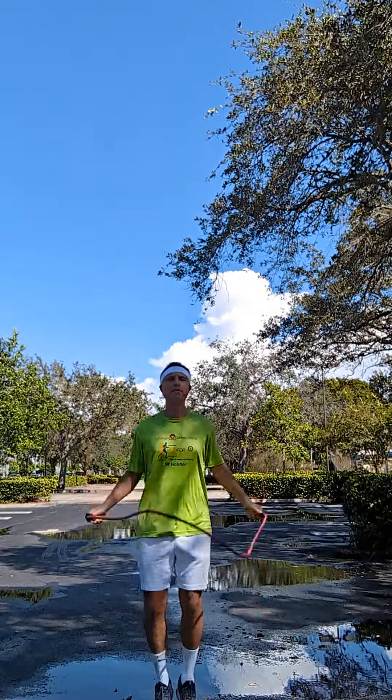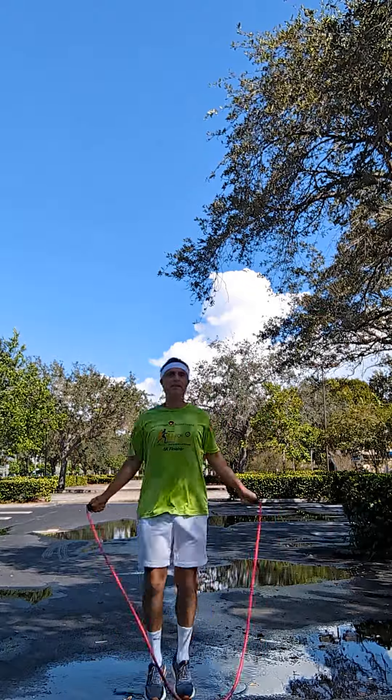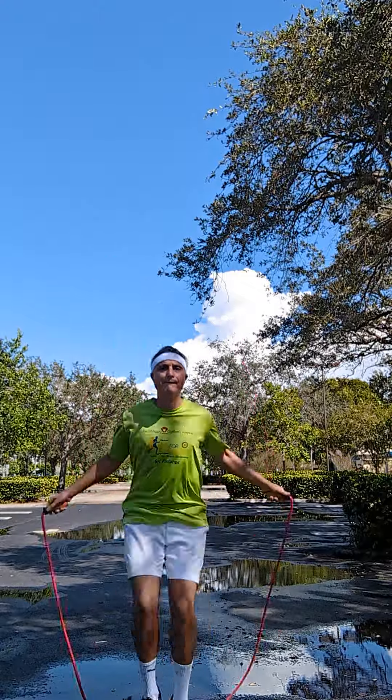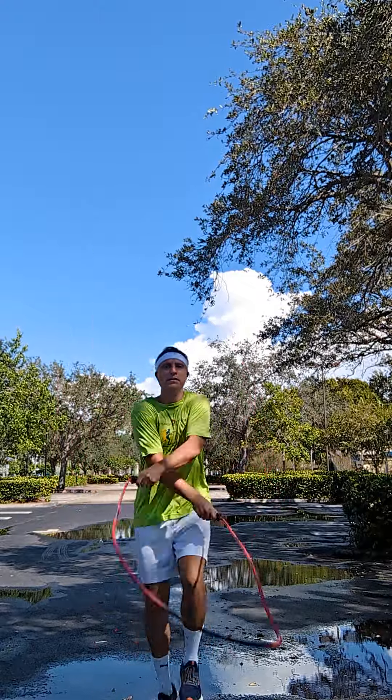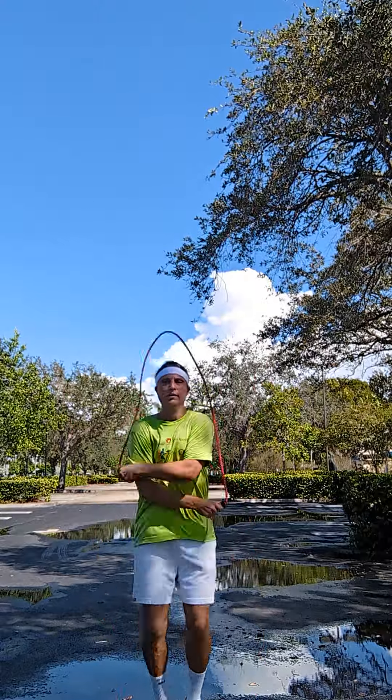And then doubles. Watch this one — this is tough. See that?